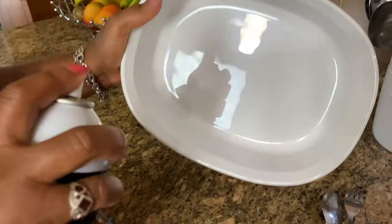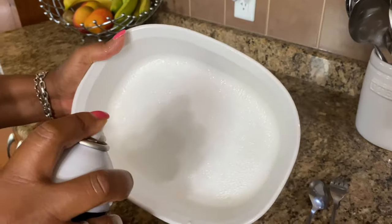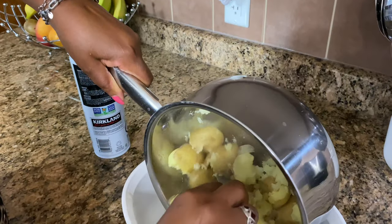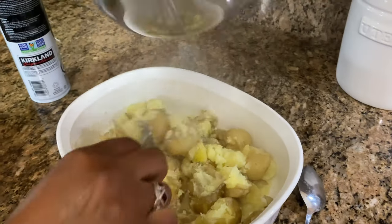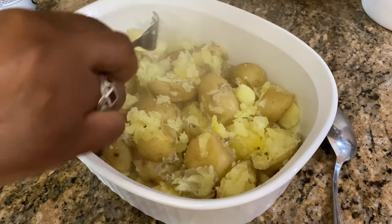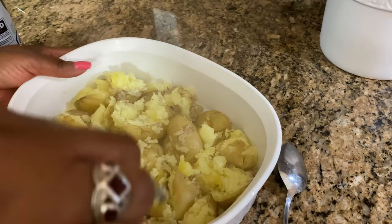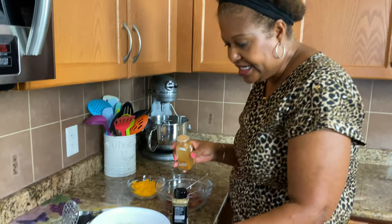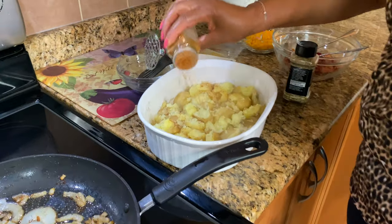This is my casserole pan. I'm just going to spray it with a little cooking spray and put the potatoes in here — just pour everything in there. You can see our potatoes — they look good.